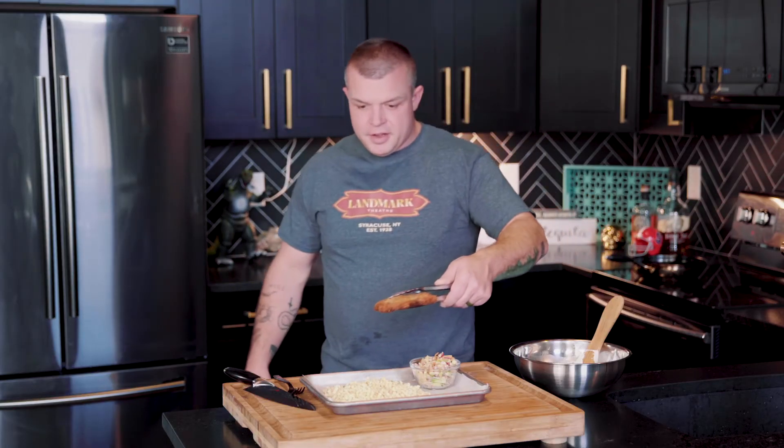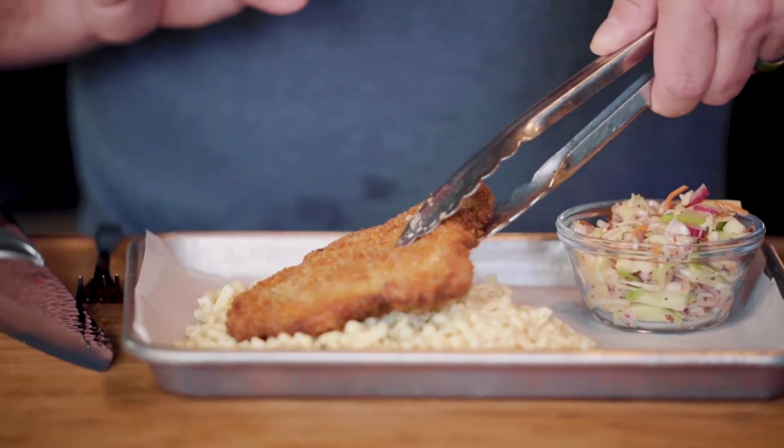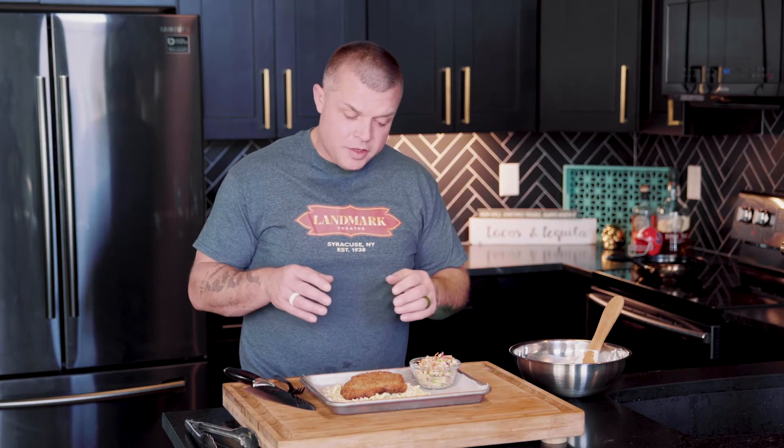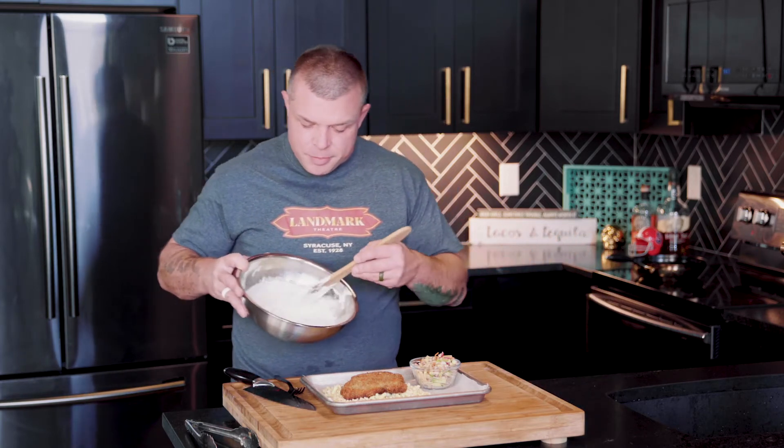Coming out of the pan and onto the plate — look at this golden brown color! Each side, quarter inch thick, cooked all the way through and very tender. We're plating this with some spatzel, which is a German egg noodle — we got ours at Lee's and Steigerwald's, but you can use regular egg noodles, that's not a problem at all. We also have a little coleslaw on the side.